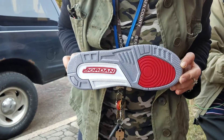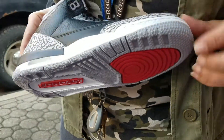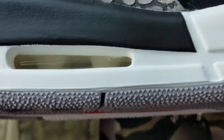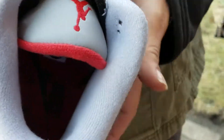This is the bottom. You got your Jordan there. It's got little grooves and little stars. You got your stars and your air unit there. They did a good job on these guys. They had restocked them on Finish Line — they might still have some sizes available.